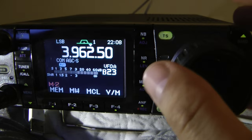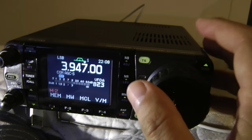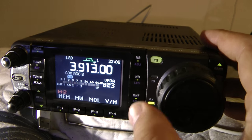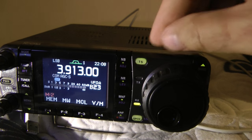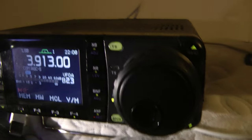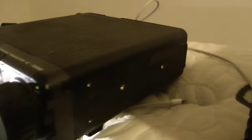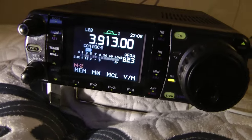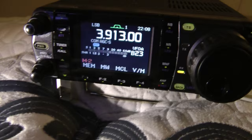Very happy with this radio. Thank you very much for finding it for me. It's 50 ohm coax and it doesn't have to be Heliax — just regular coax. Not 75 ohm. Excellent condition. No scratches. Well taken care of. Very good radio. Use whatever tuner you've got there.